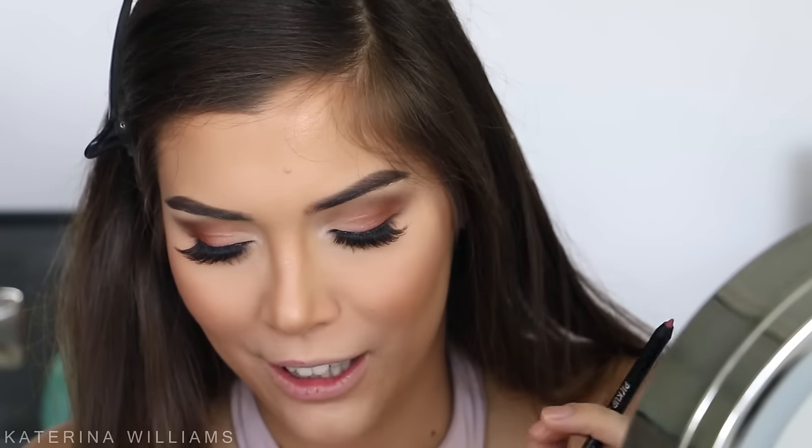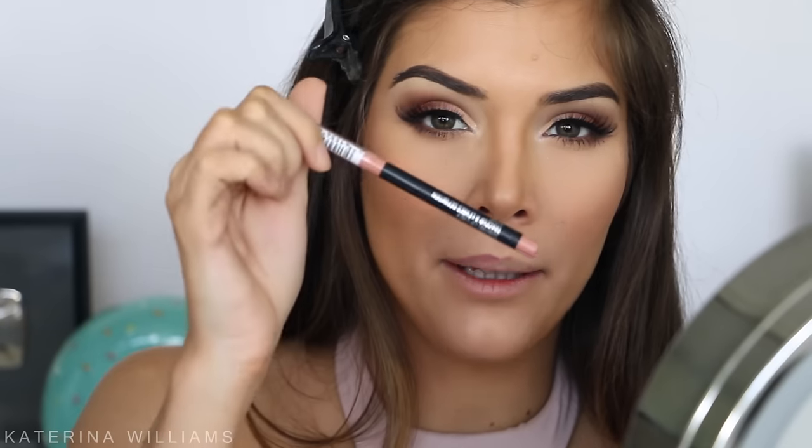This is the last product that isn't Too Faced — I don't own any Too Faced lip liners, though I've heard amazing things about them. I'm going to use The Balm Pick Up Liner in Fine Apple to line and fill in my lips. Actually, I feel like this is the wrong colour for the lip oil I want to use, so I'm going to try the Maybelline Nude Whisperer instead. Honestly that first lip liner was really drying.